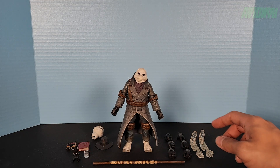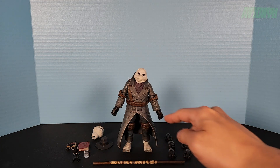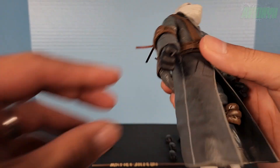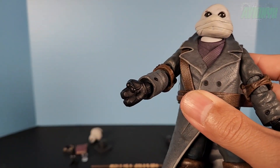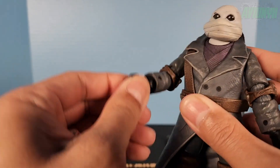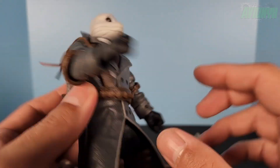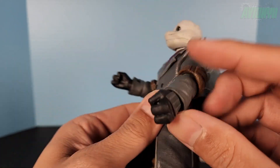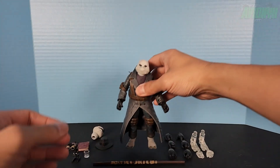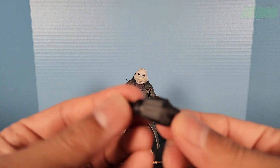He comes with a total of ten hands. The hands on the figure itself are closed fists wearing gloves — gray with three lines — and they articulate side to side at the wrist joint. Both left and right closed fists articulate side to side. Then we have three other pairs of gloved hands, starting with a gripping pose.